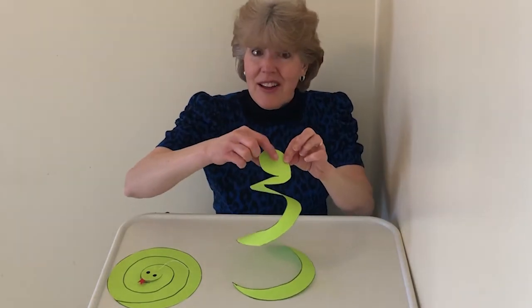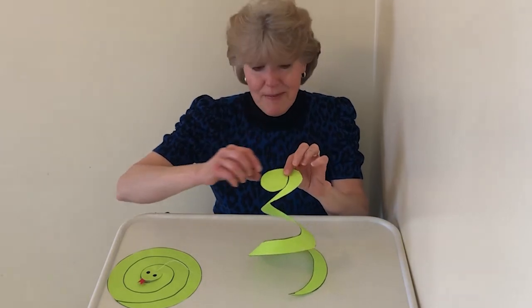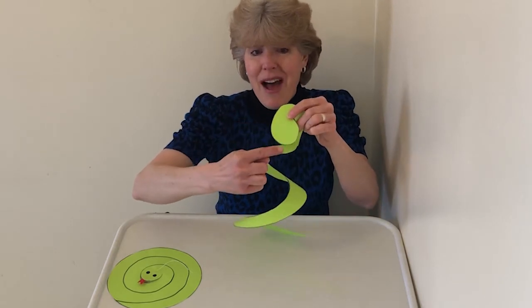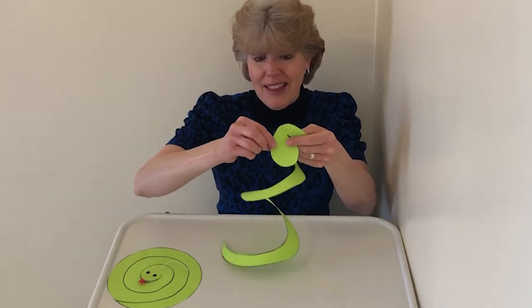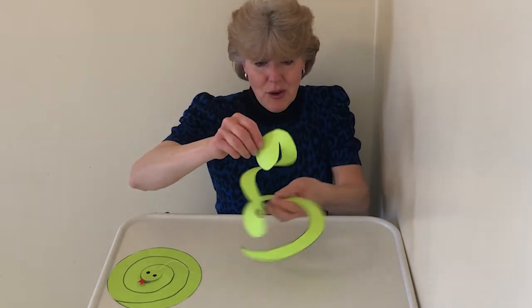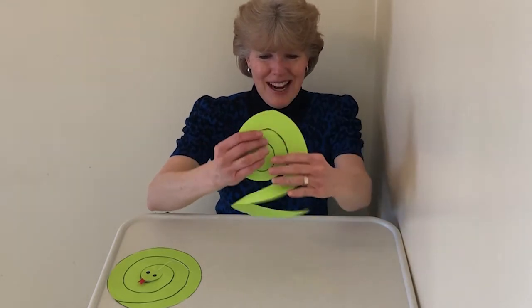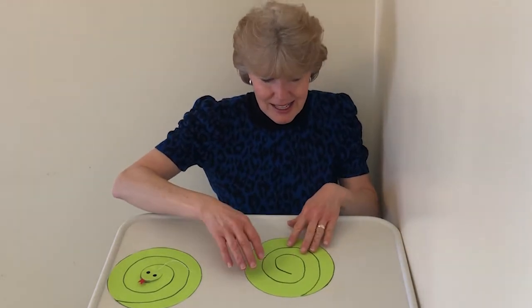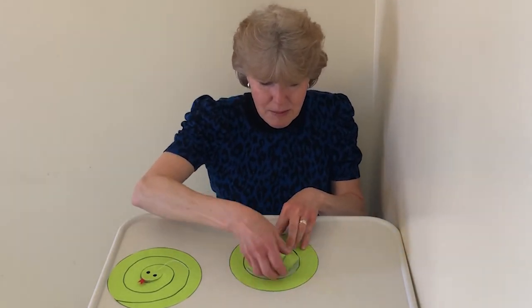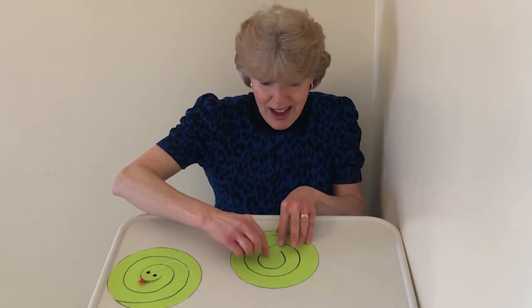Now this part up here is going to be our head, so we're going to make some eyes. We want it so that the mouth is the very end, and so the eyes are going to be here. It wants to kind of open up, doesn't it. I'm going to put it back like this and turn it, because this bottom part is the part where the mouth is. So the eyes are going to be here.